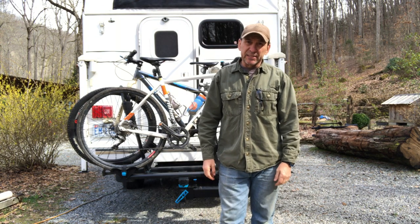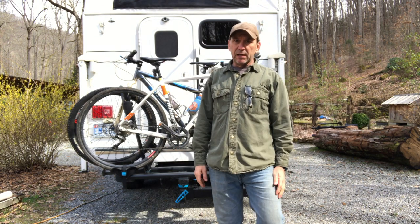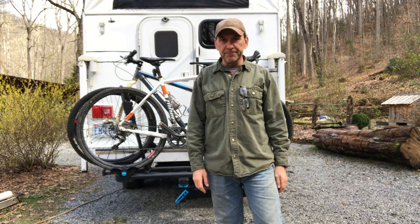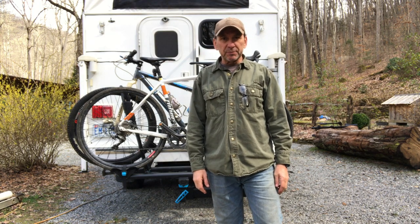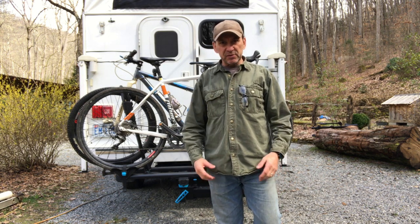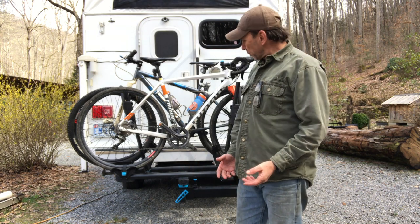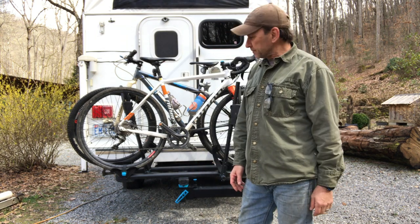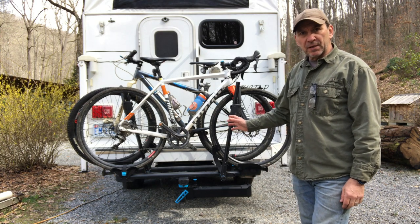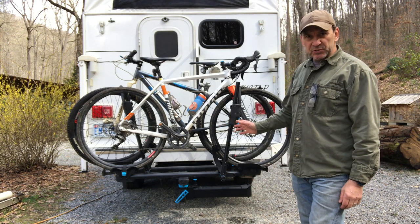Hi folks, welcome back to the second edition of Rock House Reviews, located here in the beautiful Pisgah National Forest in North Carolina. Today is a follow-up to the Rocky Mounts Backstage Swing Away Rack. The first video had the assembly process — how it's very quick once you buy this rack to put it together. Today we actually have it mounted onto our GMC 2500HD.